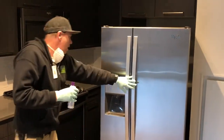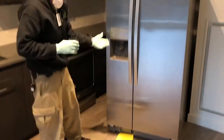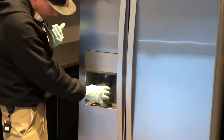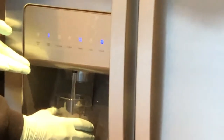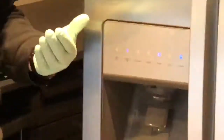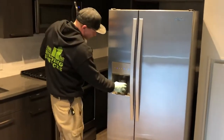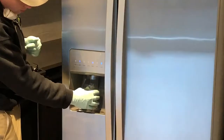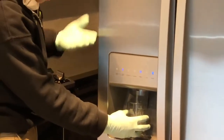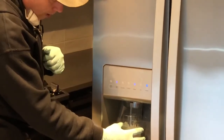One last step — with a new filter, you're required to purge the air out of the system. With the filter that was restricted before, you can see that we're now getting adequate flow. You will want to do this a few times to make sure all of the air is out of the system. You'll notice it will spit and sputter a little bit — this is normal. You're just getting all the air out, and once the water starts to run without any air in it, you'll be okay.